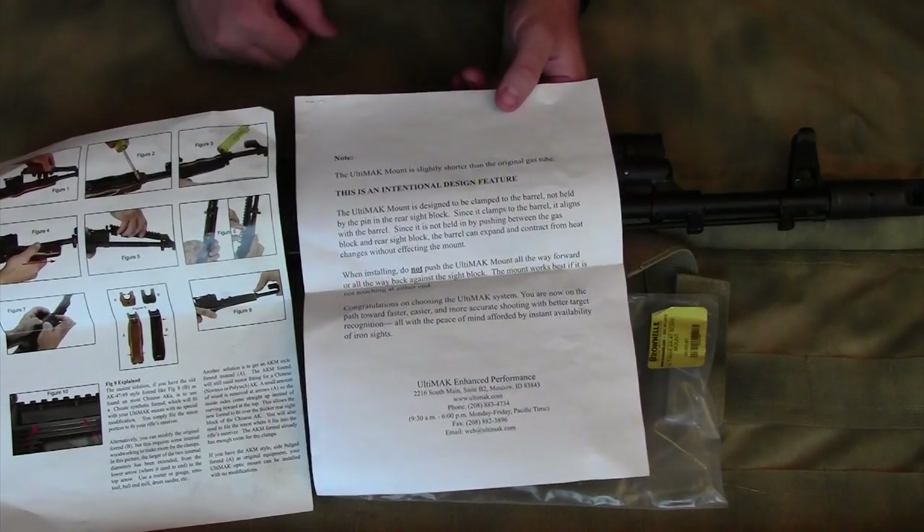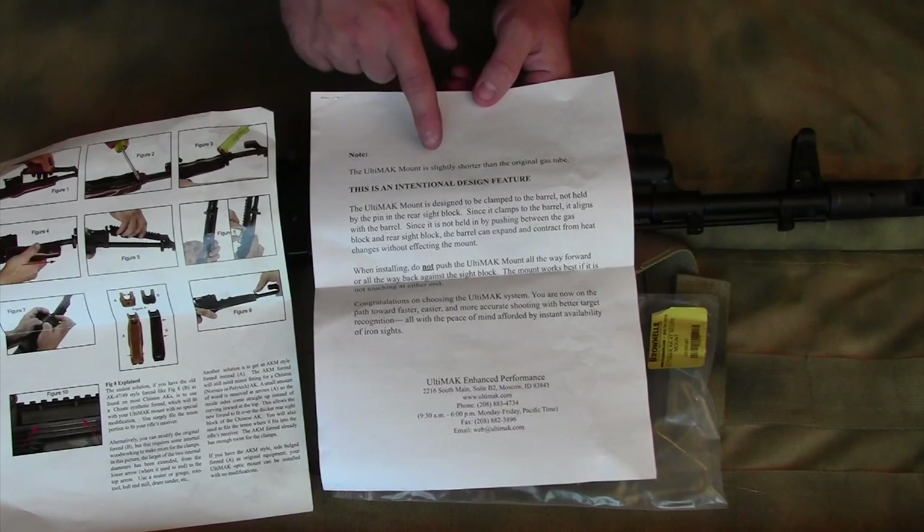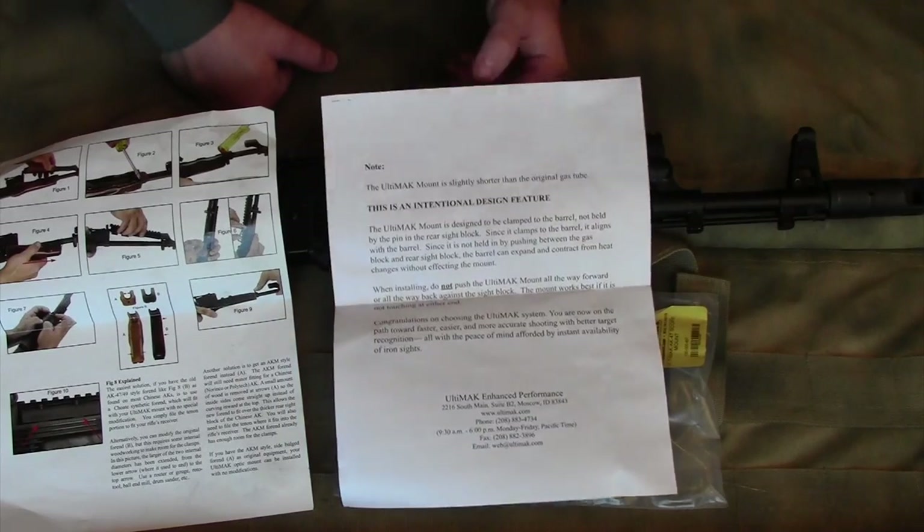The documentation also includes a longer description, and you'll want to note that the Ultimac mount is slightly shorter than the original gas tube.